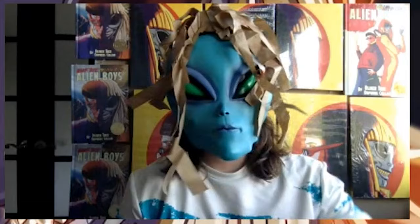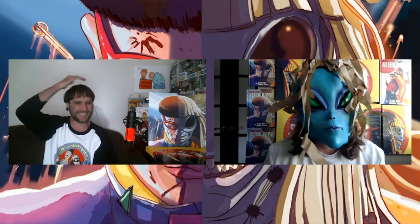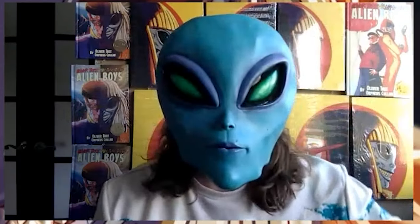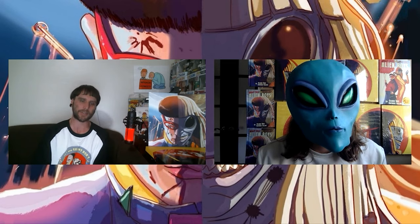There you go man, how's it going? Good, how are you? You weren't kidding about the bowl cut. No, I really got the bowl cut. Beautiful. Thank you. Get rid of this wig. So, talking about Alien Boys today. I saw that you tried to retire from comic books around 2019, but Alien Boys drew you back in. Oliver drew me back in.